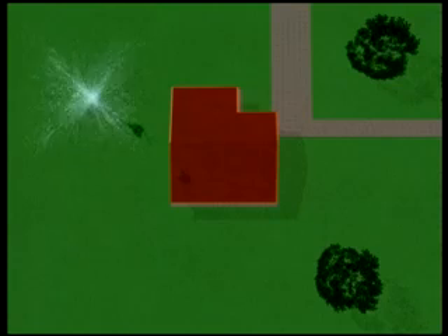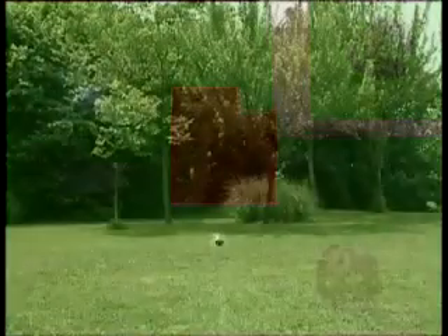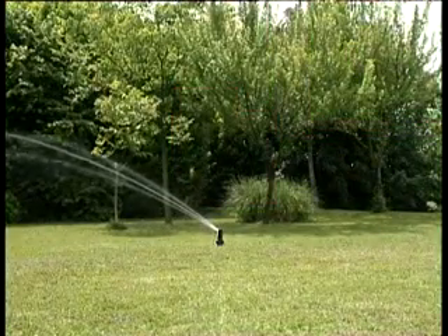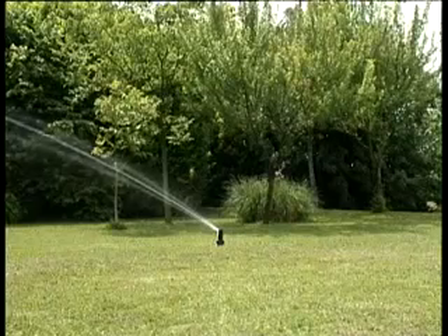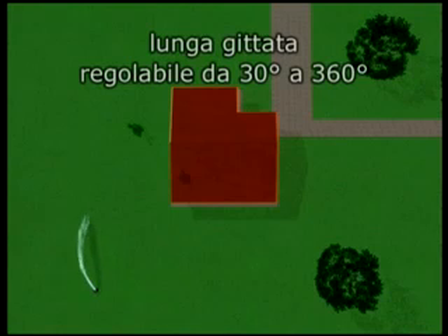Per irrigare il prato è adatto il modello con getto a 360 gradi. Per i prati più grandi, ecco l'irrigatore a turbina a lunga gittata: è potente e silenzioso al tempo stesso, inoltre è regolabile da 30 a 360 gradi.